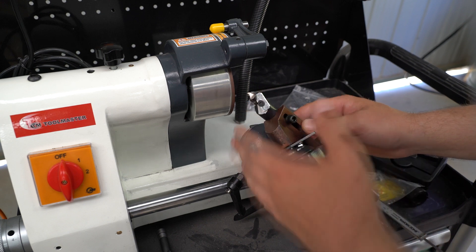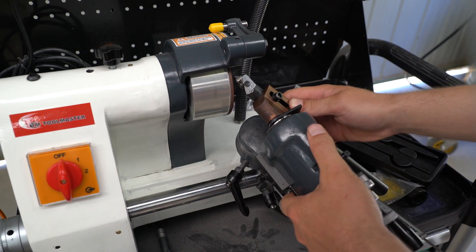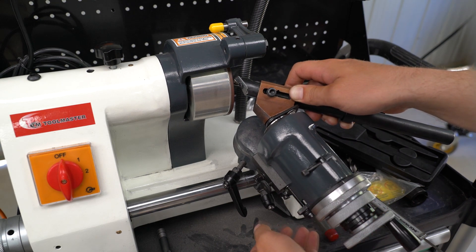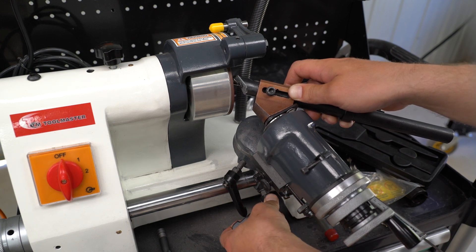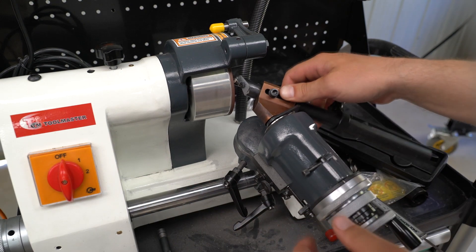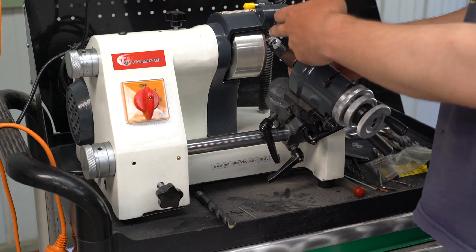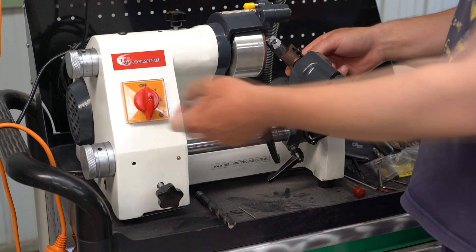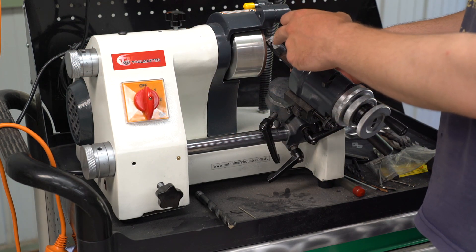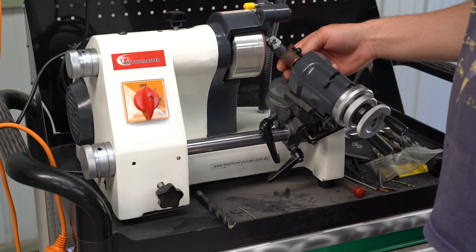Now that we have everything adjusted for our drill bit we just need to move the point close to our grinding stone and then lock it down. When we're sharpening we're just doing the following motion and then flipping the drill bit around — taking half a millimeter on each side and then rotating. We're going to use this knob to advance the diamond wheel towards the drill bit, and one turn of this wheel equals 1mm.